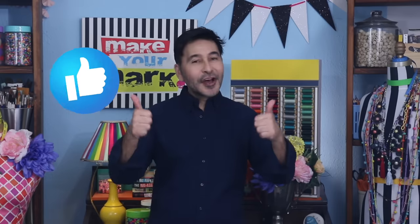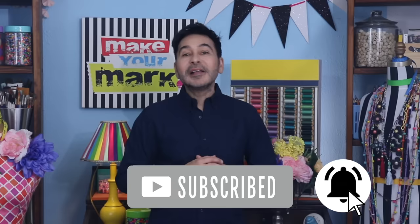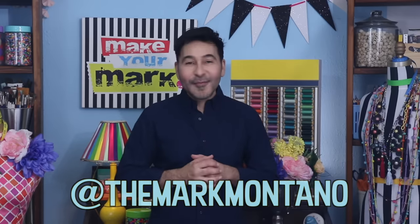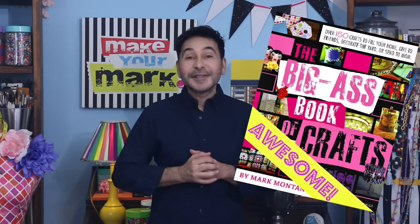I'm going to leave a link to Temu and everything I got in this video today in the description below, plus the discount code. Thumbs up if you like this video, leave me a comment and I will get back to you. Subscribe to my channel if you haven't already, and press the notification bell so that you know when I have a new video. Make sure to follow me on Instagram at TheMarkMontano. Grab any one of my craft books for inspiration — I think you'll like The Original Big-Ass Book of Crafts. I'll see you next week. Bye!